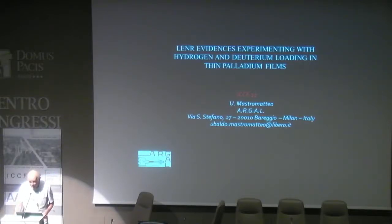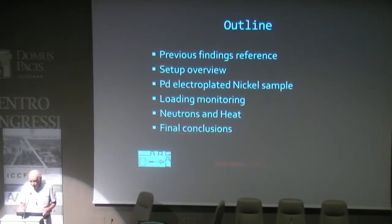Good morning to everybody. This is my presentation. You can see the title: 'Learn Evidences Experimenting with Hydrogen and Deuterium Loading in Thin Palladium Films.'